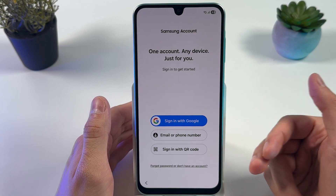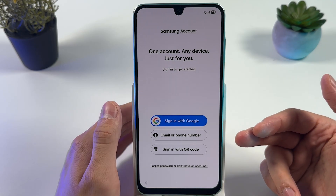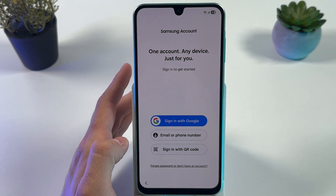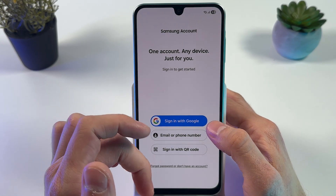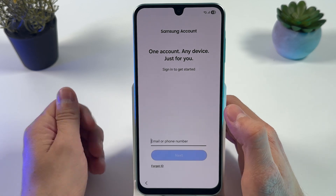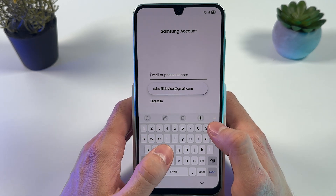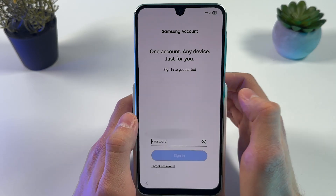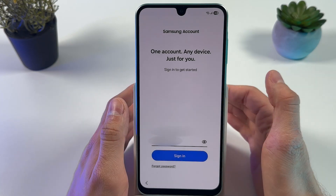Now you can sign in to your Samsung account if you want to — you can always do that later. To sign in, choose email or phone number, sign in with Google, or sign in with QR code. I'll sign in with email. Enter your credentials, press Next, enter your password, and press Sign In.